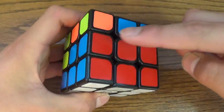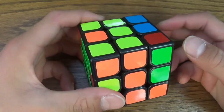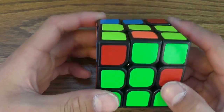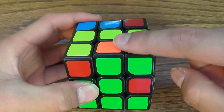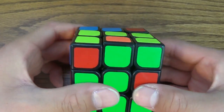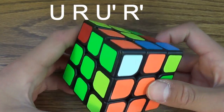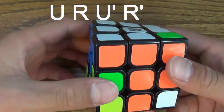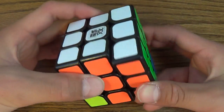Now we have two of the four total edges. Let's do this next one. The greens are matching, but the orange isn't — that's not the orange side, but this is. To put it in, again you do U, R, U prime, R prime. That makes a pair, and then you just put it in normally: move it out of the way, bring it down, put it in, and bring it back up.